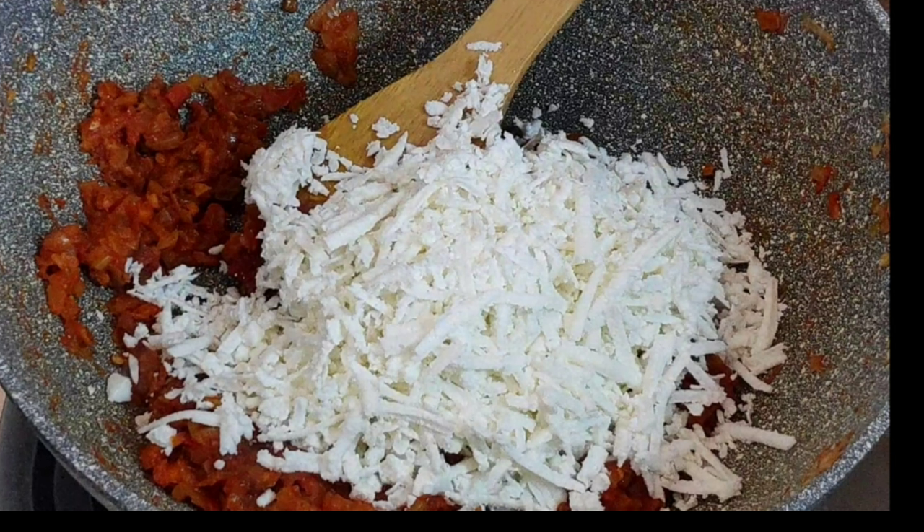Hi friends, welcome to Thibas Recipes. Now we are going to do this — Chapati is also easy to cook.